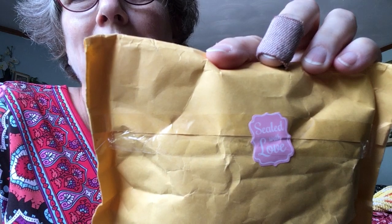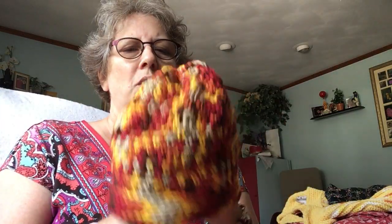Hey everyone, it's Chris again. I just wanted to pop on real quick because I got happy mail — sealed with love from Zelda, so that's ZNRJ3. Everybody always stumbles on that name, and now it's my turn. I just want to show you my happy mail.